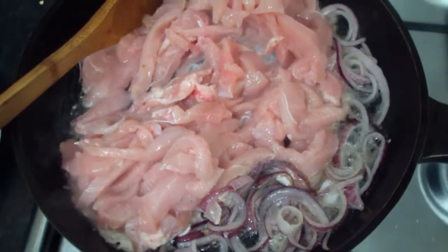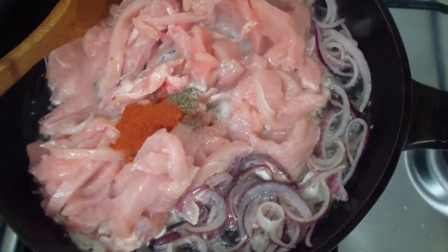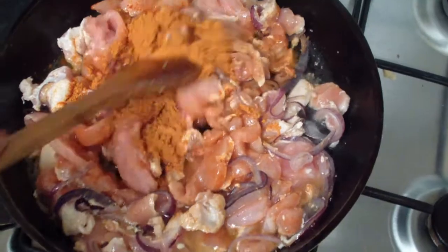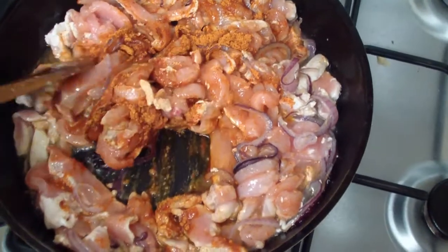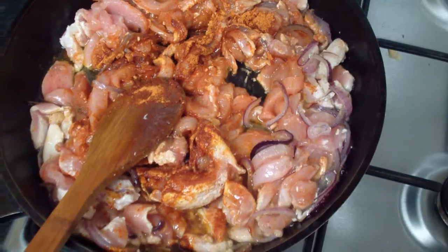I'm going to add the salt, paprika, and black pepper, and mix everything together. I'm adding the Mexican spices and stuffing everything together, then I'll just cover it and come back in five minutes.